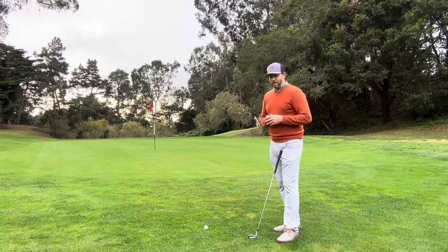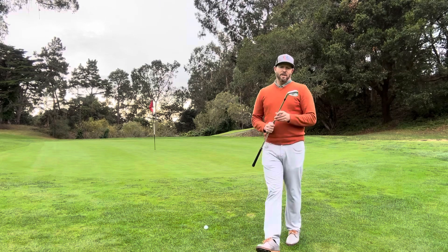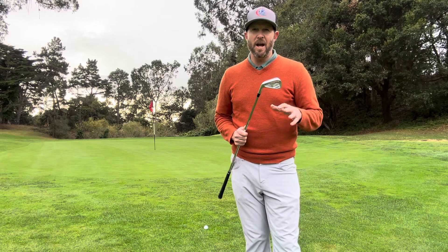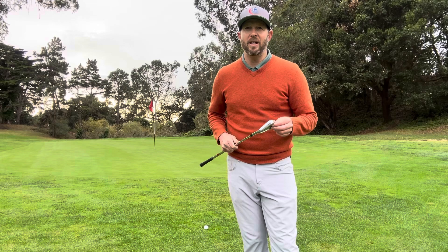In the winter, because the ground conditions are soft, I would use less loft. That means I try to chip fewer times with my wedges, like my lob wedge and my sand wedge. I've got a nine iron here.